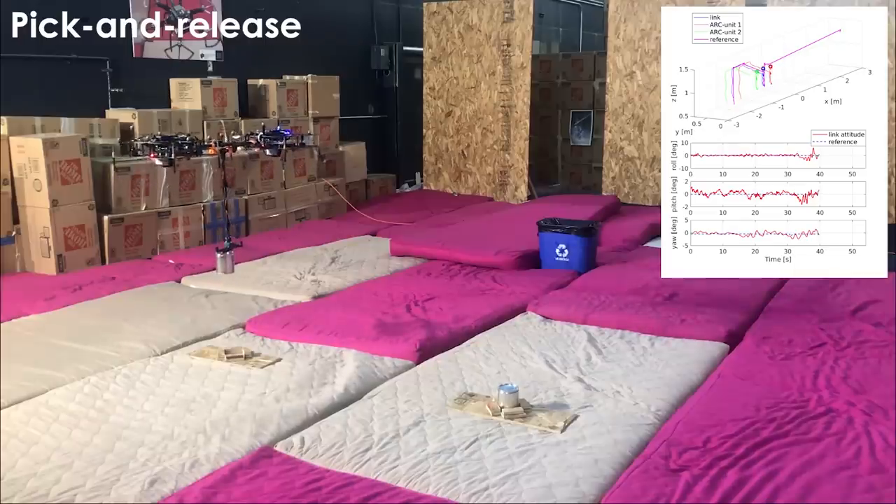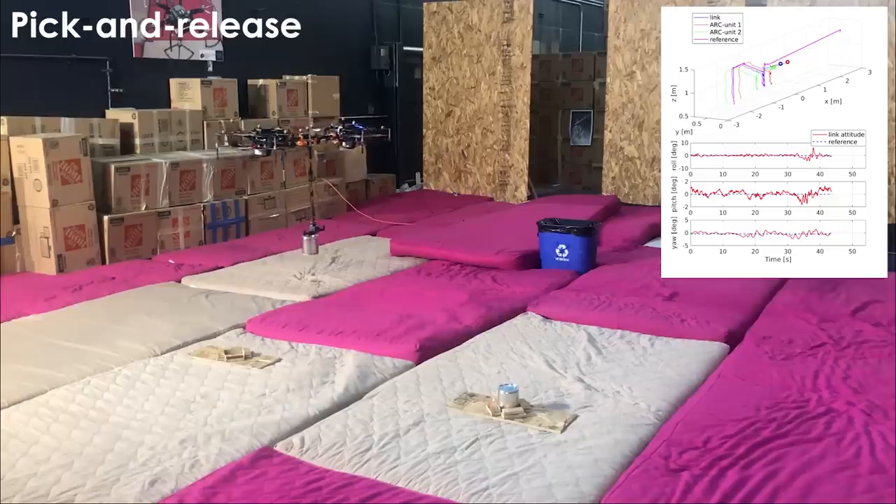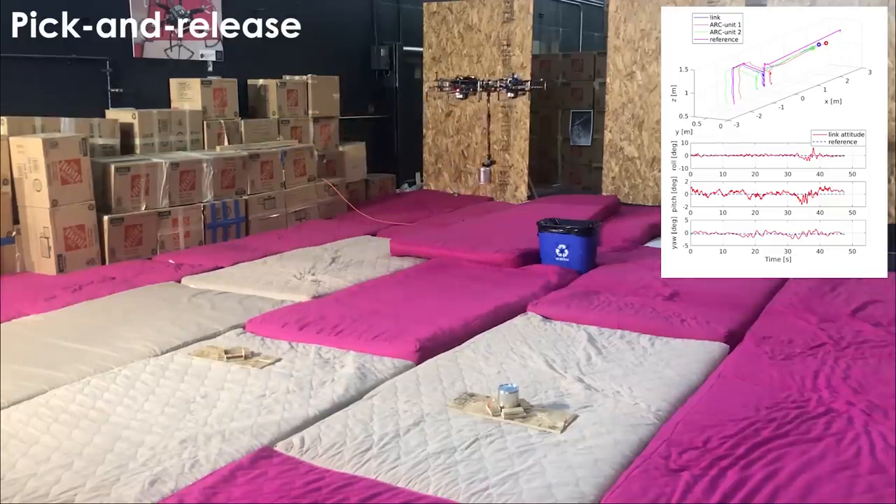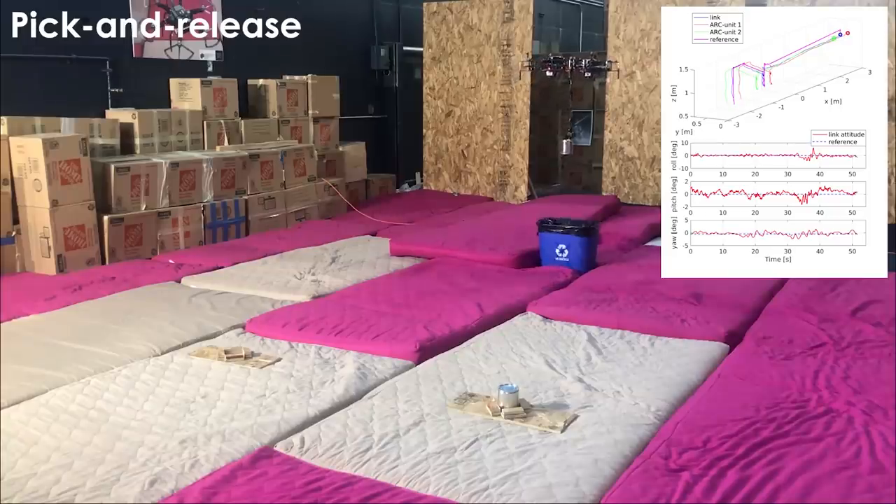In the second experiment, we demonstrate the ability of the controller in free flight mode to suppress the load oscillation with an additional load attached to the finger end-effector. Finally, we also demonstrate ARC-M in the context of pick and release tasks, here for a trash collection application scenario.